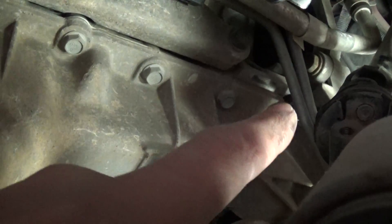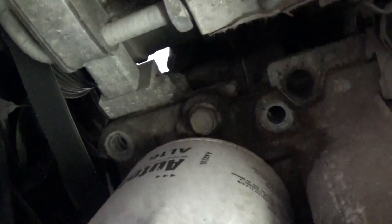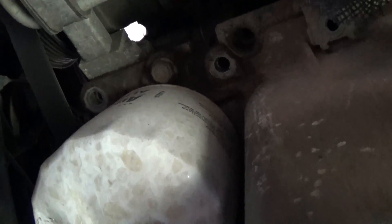With a 13mm socket, remove all the bolts around the oil pan. There are some right here and two nuts right here on this side as well. Remove all of those around the oil pan. The only thing left after that is one bolt under the oil filter, but we'll remove that one last so we don't make a mess.